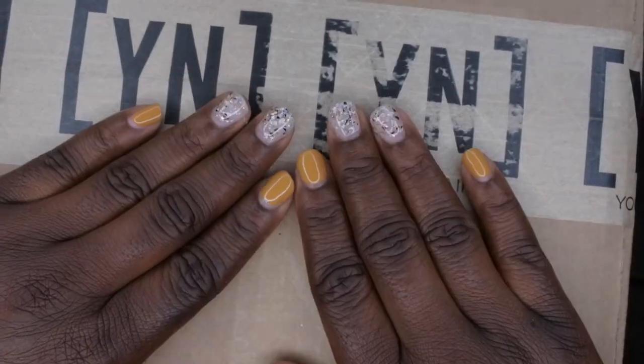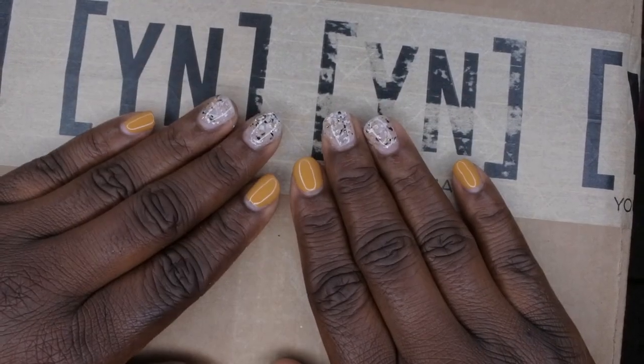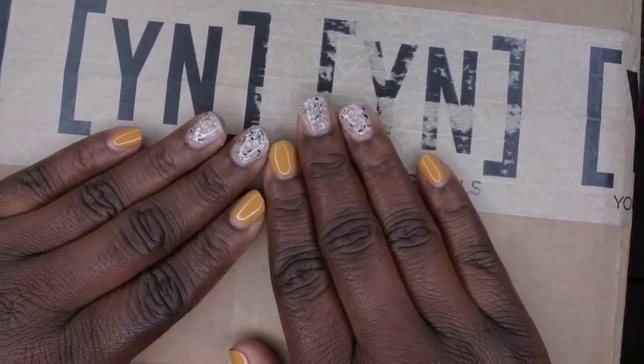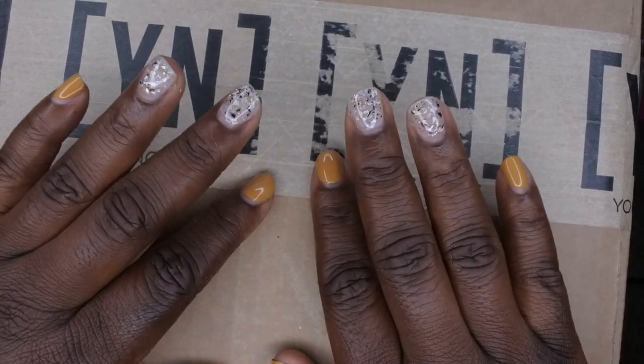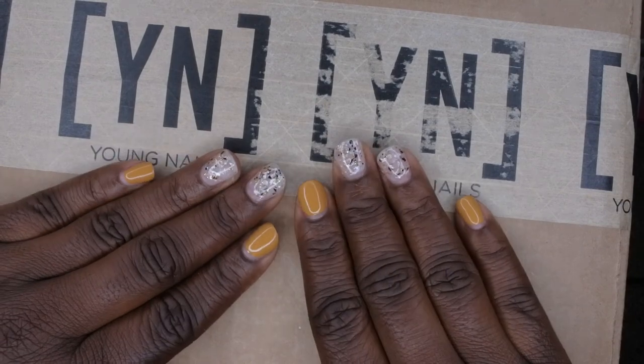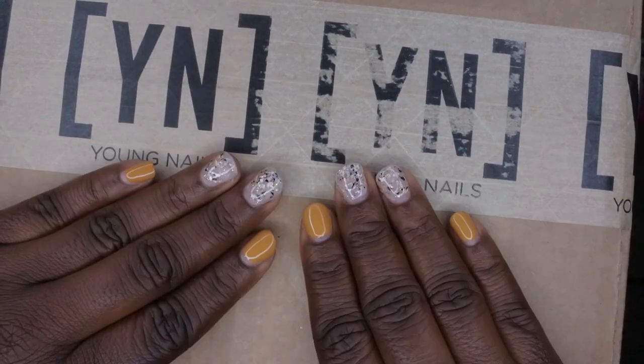Hello, happy people! I'm back with another video and I'm super excited because my Black Friday mystery boxes just arrived. I did purchase all three of the Young Nails mystery boxes — the small, medium, and large — so let's hop right into this to see what goodies are included.